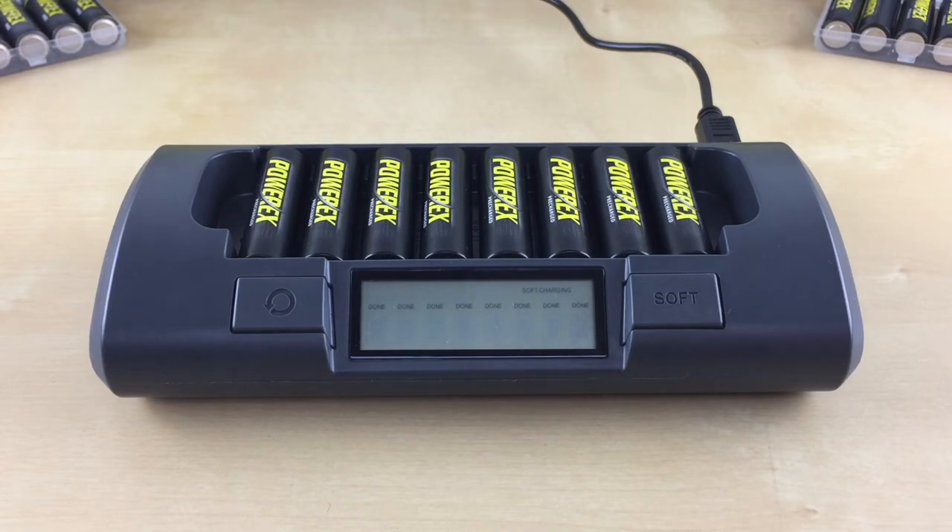The charger will remain activated as long as there are batteries in the charger, even if the charging has been completed. Once all the batteries have been removed, the charger will reset to the default rapid charge mode and the soft charging symbol will disappear. To completely turn off the charger, just unplug it from the wall.